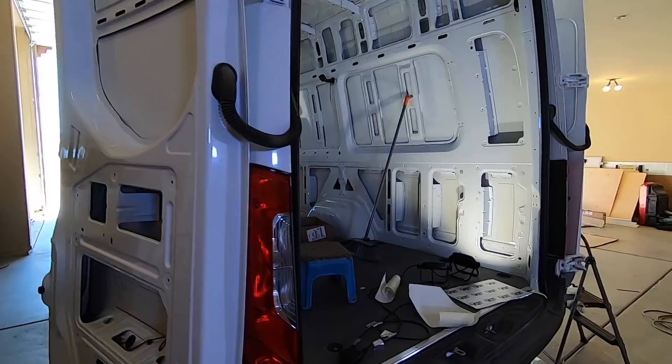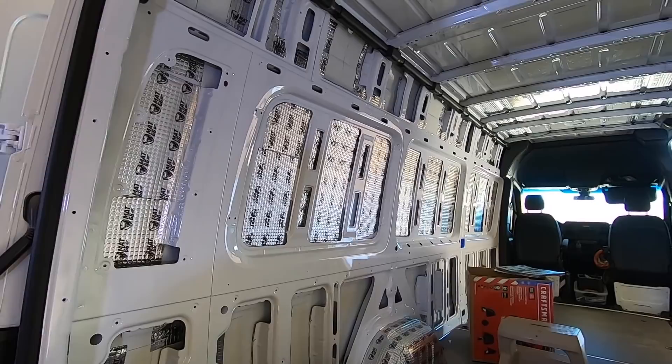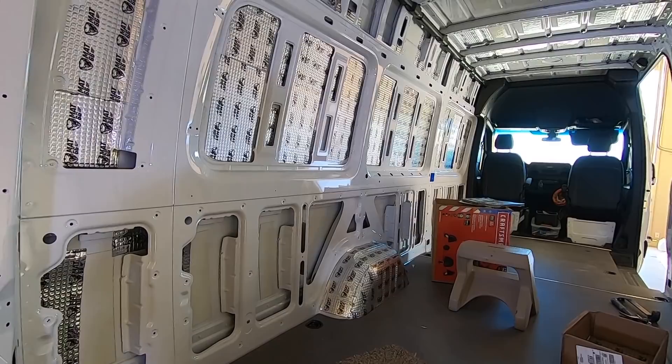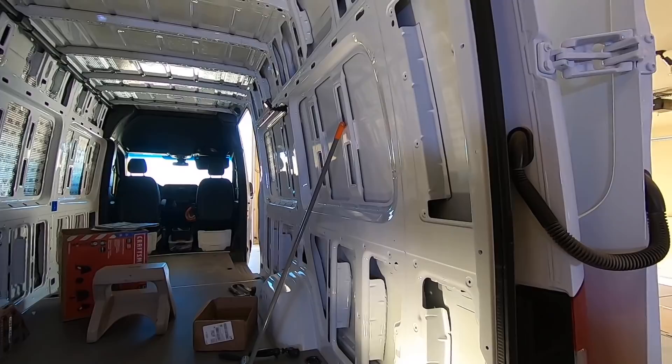It's coming along. I'm still in the first box but I'm wearing it down. Pretty much got the fender well, most of that wall, and a little bit of ceiling. I still have another full box left so it should be pretty close by the time I do the doors — there'll be a little bit left over, but so be it. Should be good.